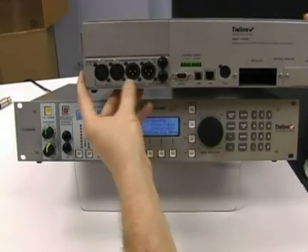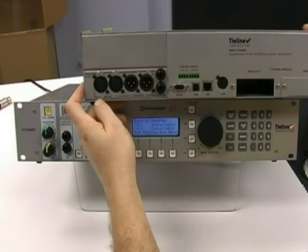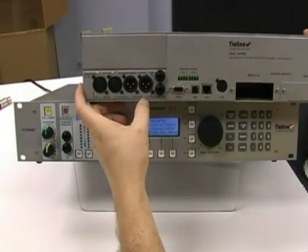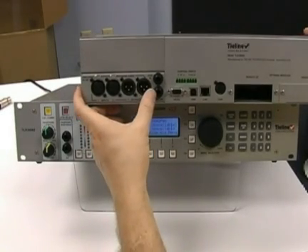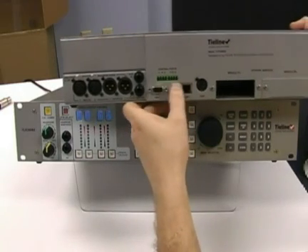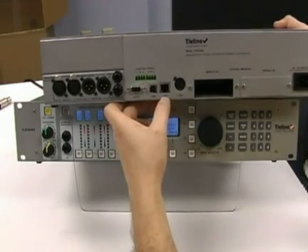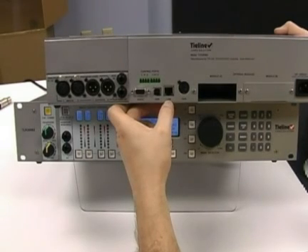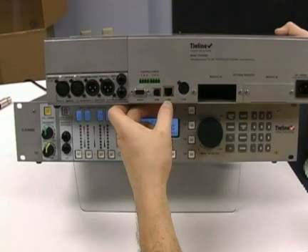On the back of the unit, we have the input-output module. You're going to plug in input number one and or two here. Output number one or two here, going to the board. You also have a third auxiliary input and a third auxiliary output. We're going to ignore all this for now — relay inputs and outputs will be covered in a separate video later on. You will connect an RJ45 connection here to your network, so you have access to it through the toolbox and or for IP audio.